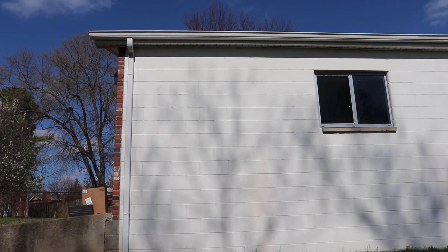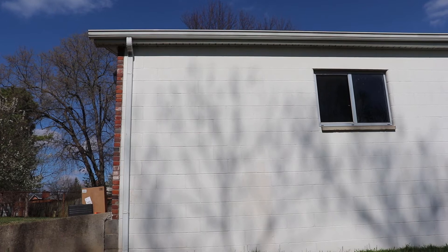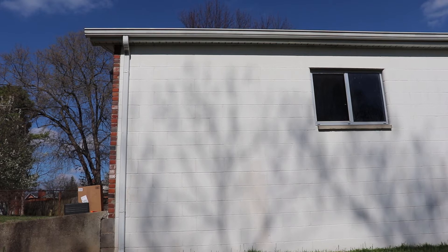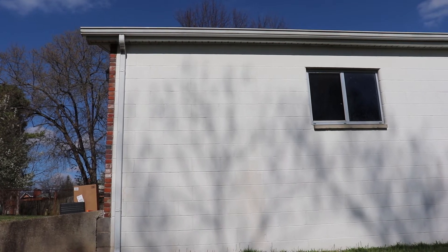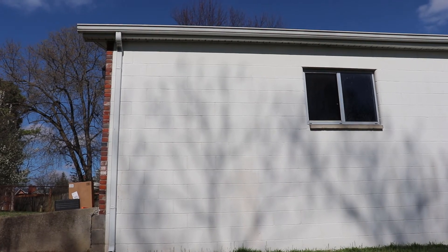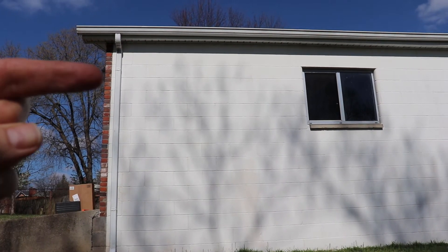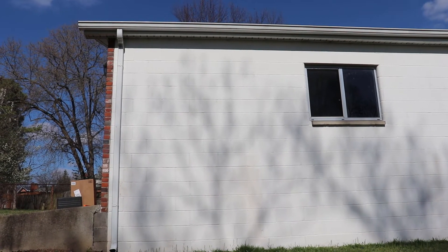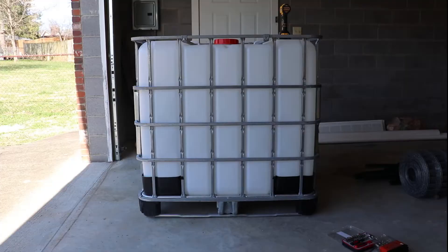Hello YouTube, Kentucky Prepper here. It's been years since I've posted anything, but I finally got out of the apartments and I have a little half-acre homestead that I'm trying to work on. Today's project is going to be rainwater harvesting off a garage — I like to call it the barn. I'm going to disconnect the downspout, put a first flush system in, and then have it flow into a 275-gallon IBC tote.